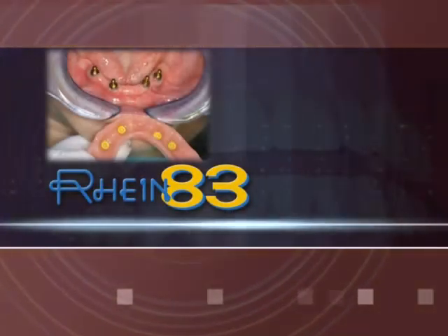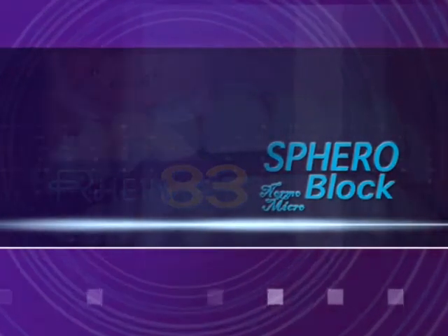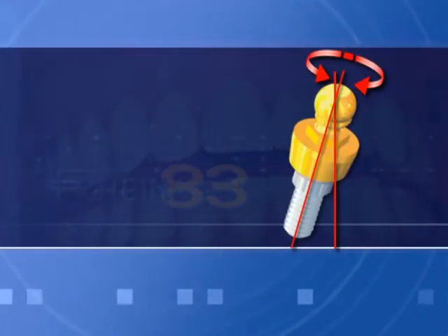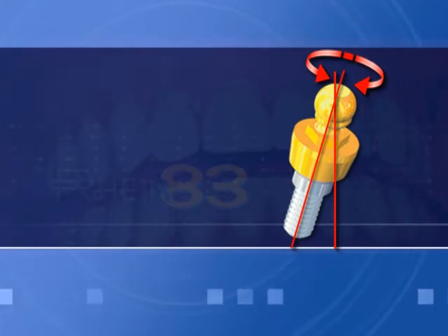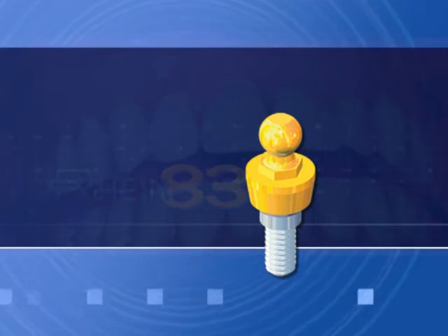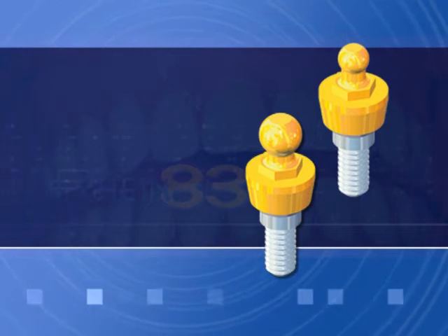Overdenture Implants: SpheroFlex and Block Attachments — self-aligning abutments for implants. Made from Entertanium Plus with 10–1600 Vickers Hardness. SpheroFlex is available in 2.5 mm diameter SpheroBlock Normal, 2.5 mm diameter, and Micro 1.8 mm diameter.